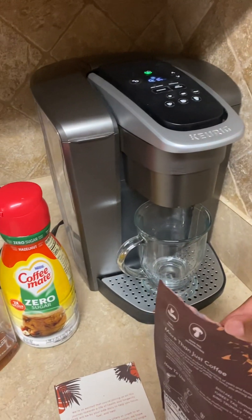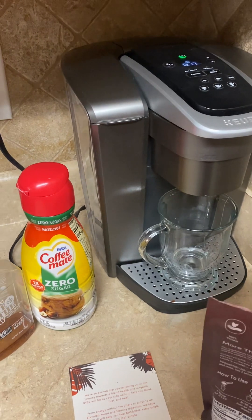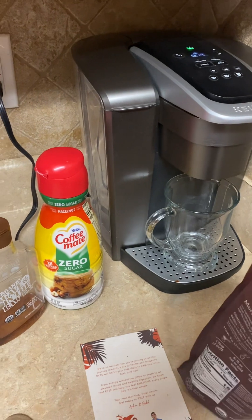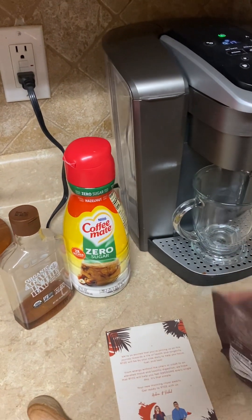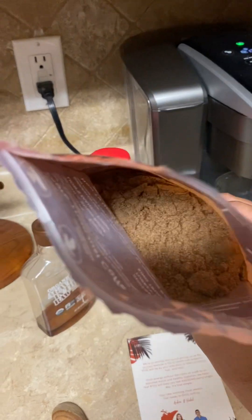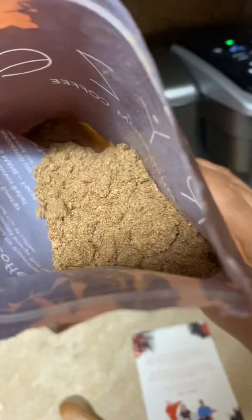I got my cup here and my Keurig. I don't know why I chose to do this with my right hand since I'm left-handed. I want to show y'all how it looks inside the bag — it looks just like mushroom coffee.